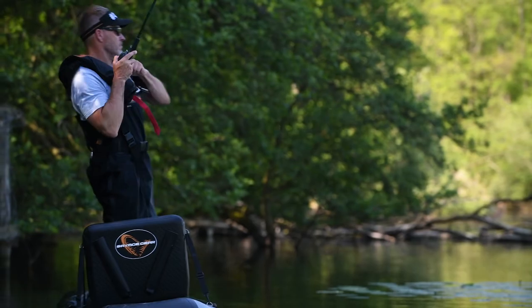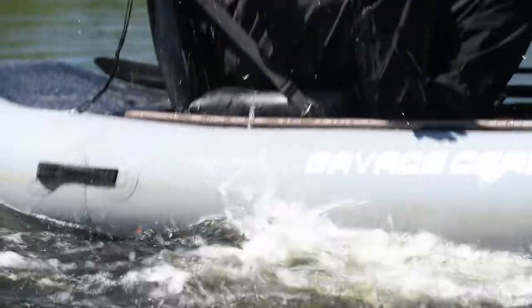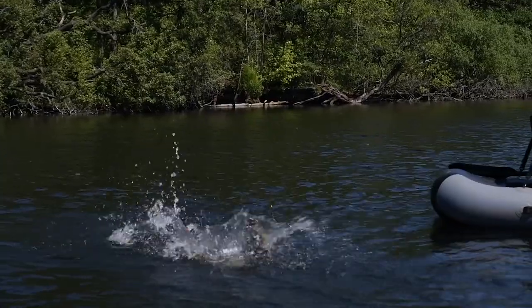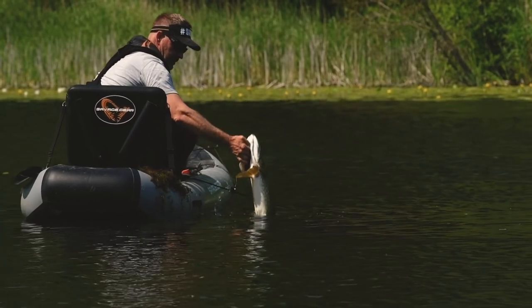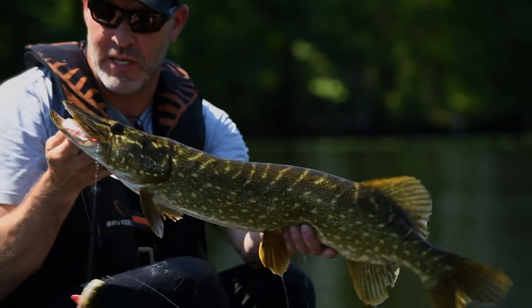Yes! On the big one. Super fish. Let's put her back. Wow, bye bye. Super summer fish right there, right on the Perch Shad.